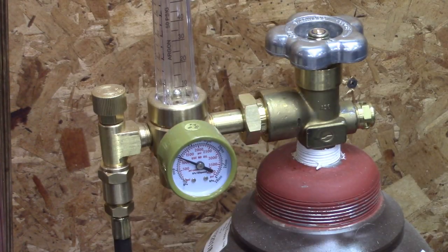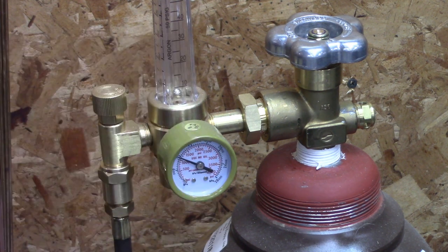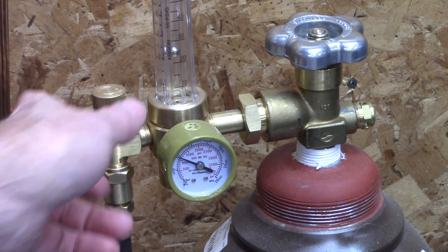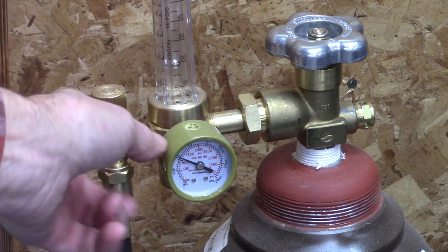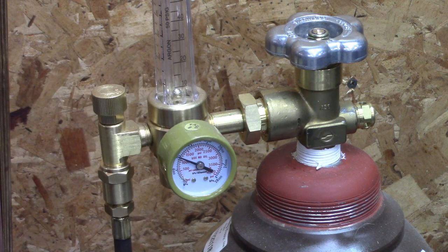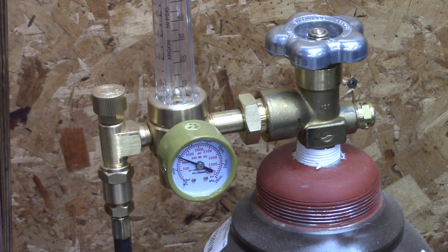Let's discuss gas flow. That's your pressure meter, and this is your flow meter — you've got to trigger the torch to read it. A setting of around 20 is about right for your gas flow. There's some argument for having less or more, but more is not better. Twenty is enough.